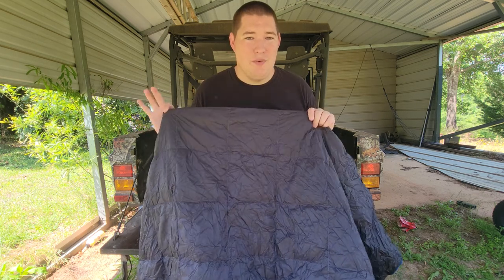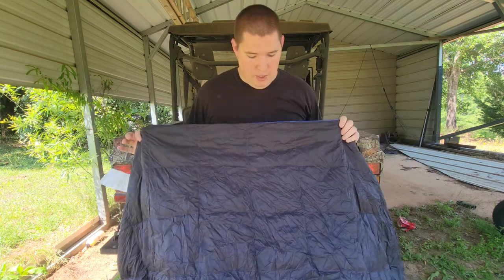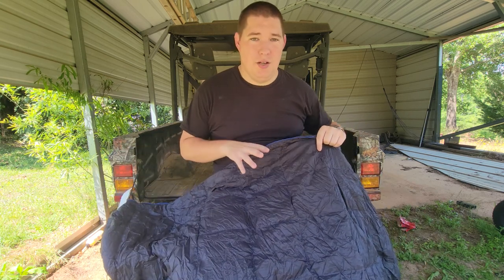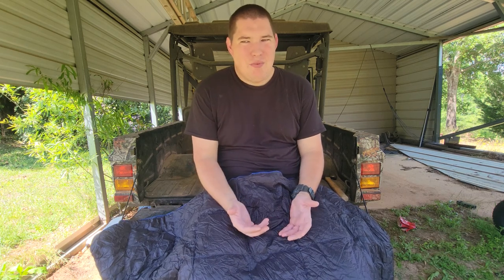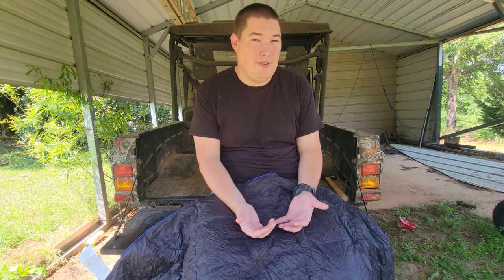This is the down version, so it will fluff up a little bit more than what you see. Give it a couple minutes — lay this out before you get in bed and it's going to puff up. I spent a night outside just to test this thing out. It got about 50 degrees, and I was comfortable enough laying in my hammock. I wouldn't say I was warm, but I was comfortable enough.